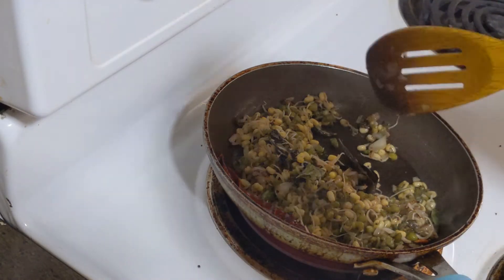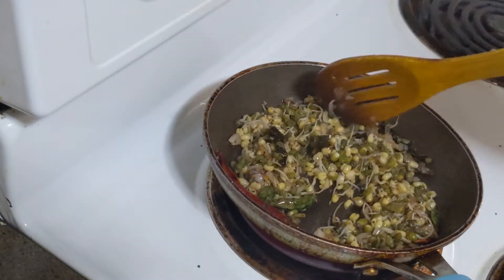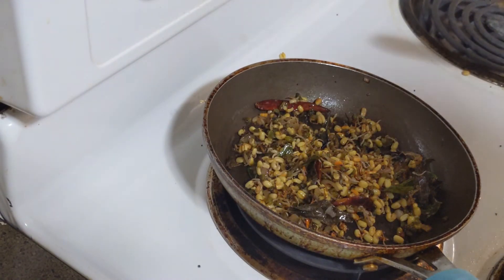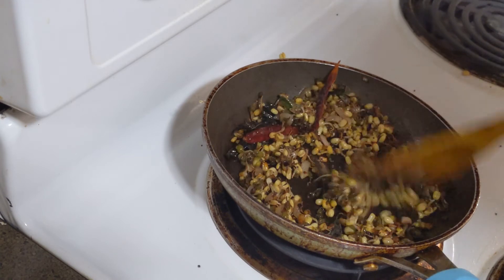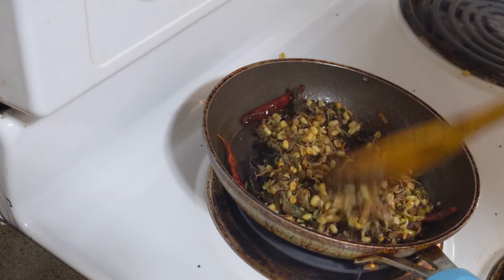I am going to add a little salt. Now I am going to add some salt. Let me try it. I will try it in a different way.